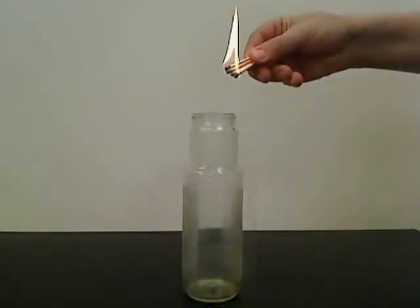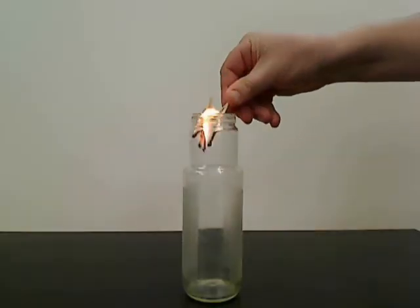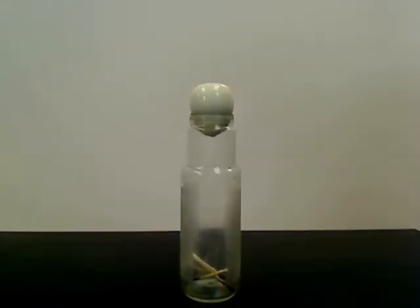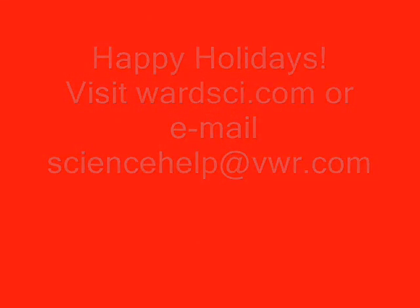And because of this, the higher pressure will push the egg through the glass bottle — or it'll push Santa down the chimney. If you have any questions, please email sciencehelp at vwr.com. Thank you very much.